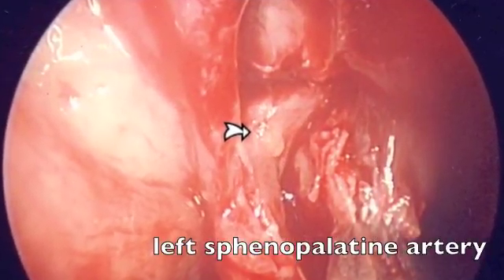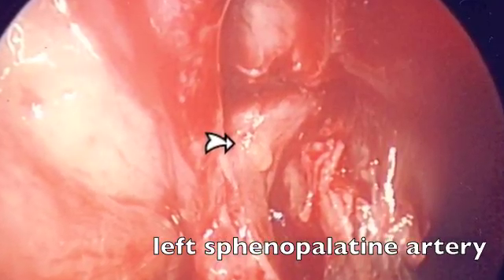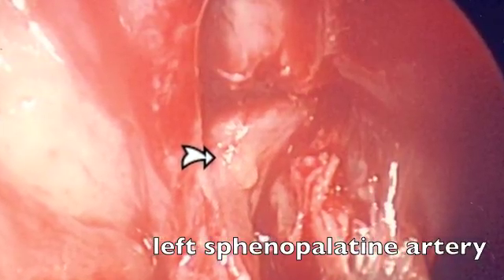Another endoscopic view, this showing a patient on the left side with their sphenopalatine artery exiting through the sphenopalatine foramen, and the mucosa being lifted up.